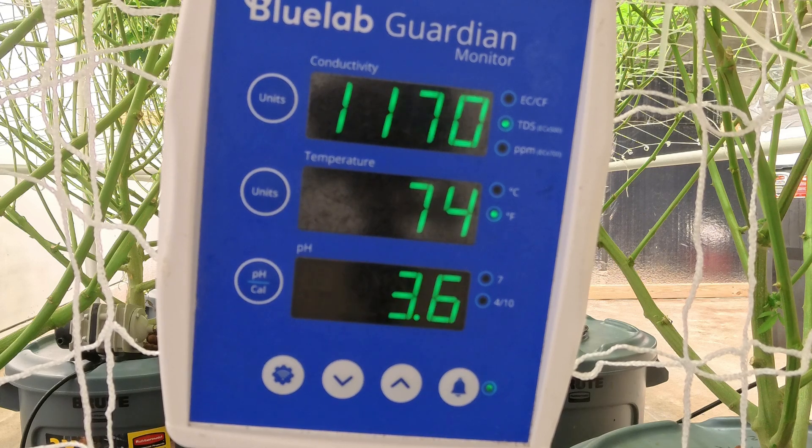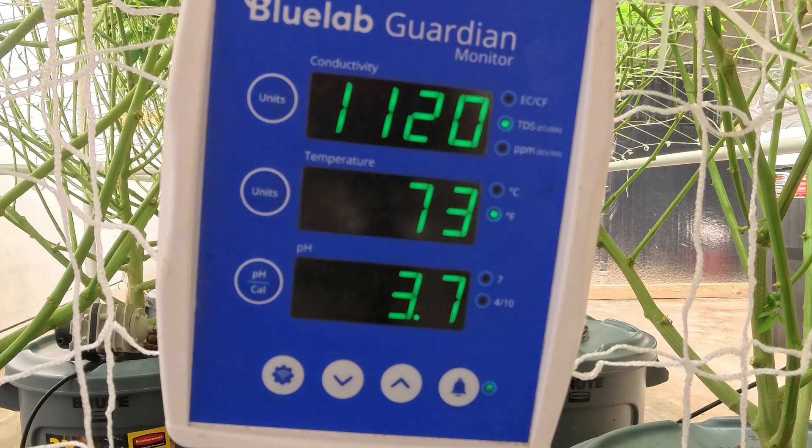That's what we're trying to get it to do, and then we'll see what our overall numbers turn out to be. I still need to add some Cool Bloom, so I'm adding that now — I'm doing 200 milliliters of the Cool Bloom. Typically I only do 100 milliliters, but this time I'm doing 200. We're gonna let that do what it do.